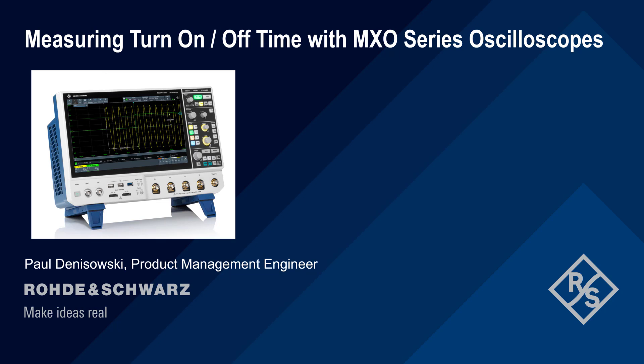Hello, and welcome to this presentation: Measuring Turn-On and Turn-Off Time with MXO Series Oscilloscopes. In this short presentation, we'll explain how to use Rohde & Schwarz MXO Series Oscilloscopes to measure the turn-on and turn-off delay of AC to DC power supplies.